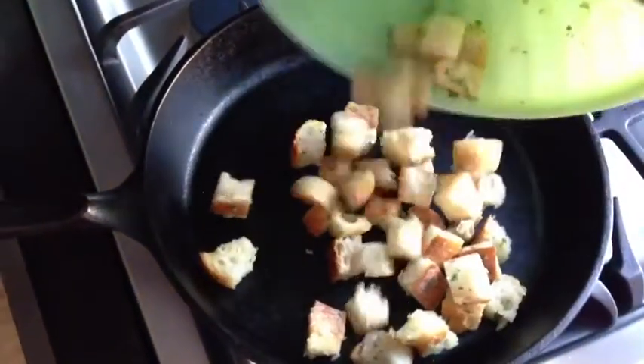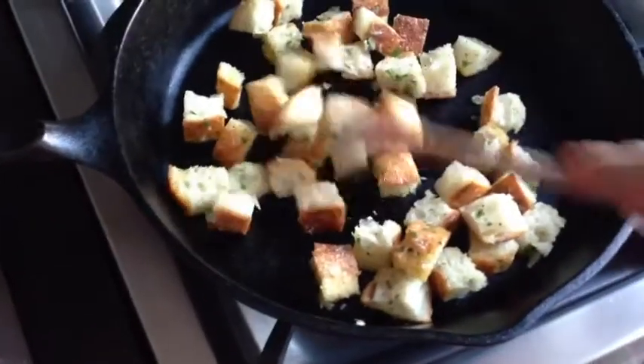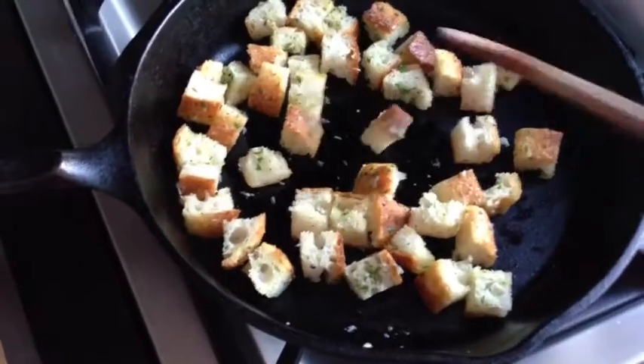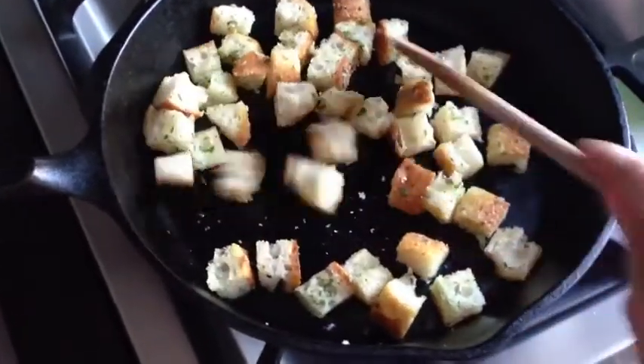I'm going to add my bread to a skillet that's been preheating over medium heat. And I'm just going to cook it until it's nice and golden and crisp all around, stirring it occasionally. It's going to take about five to seven minutes. I love using a cast iron skillet, but you can feel free to use nonstick and even a regular skillet will work for this.